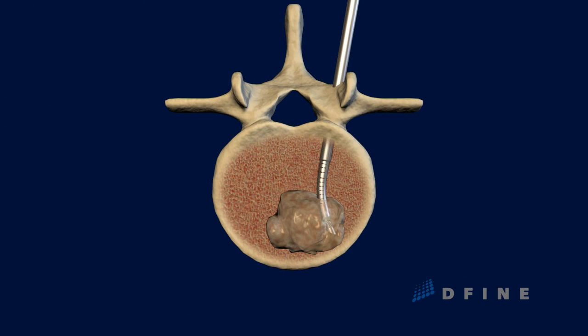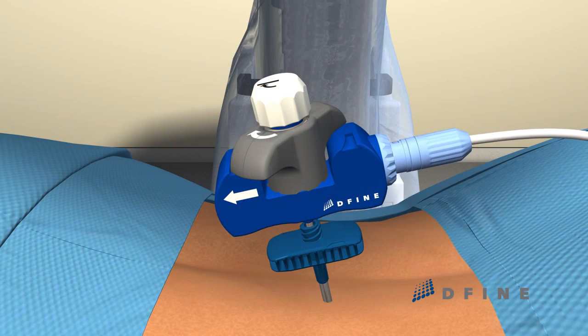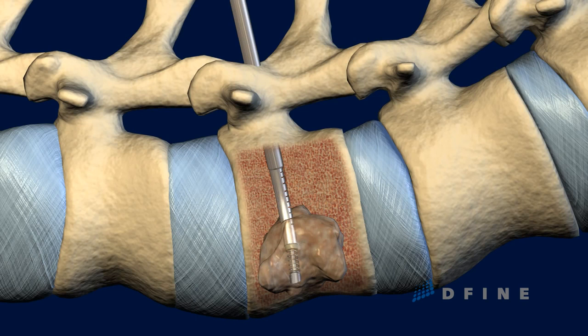Once accurately positioned, the ablation electrode is extended and delivery of radiofrequency energy begins. Two thermocouples within the Spine Star Ablation instrument actively monitor the temperature within the tumor, providing real-time feedback to the physician.